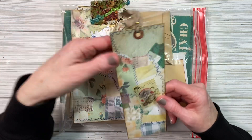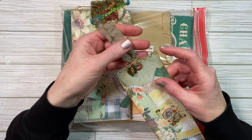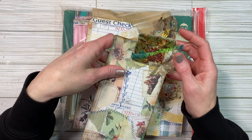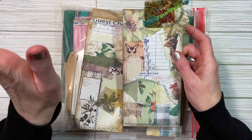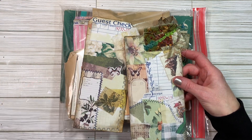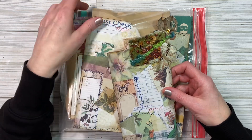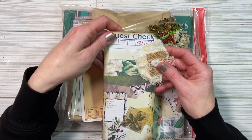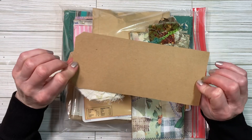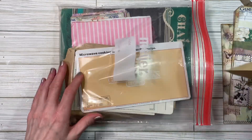These are adorable. Look at the charm — oh, there's two. Cute. And then she has a nice little cluster, really cute. And another cute little cluster, like a giant guest check. I mean, it's not really a guest check, but it's really cute. And there's this envelope — we'll look at that in a second.